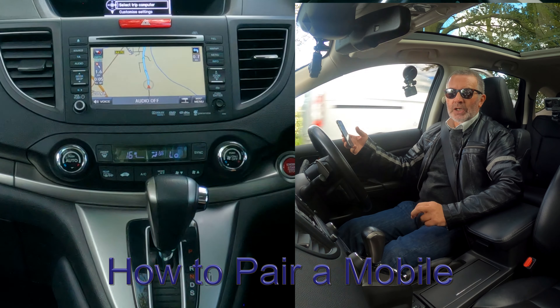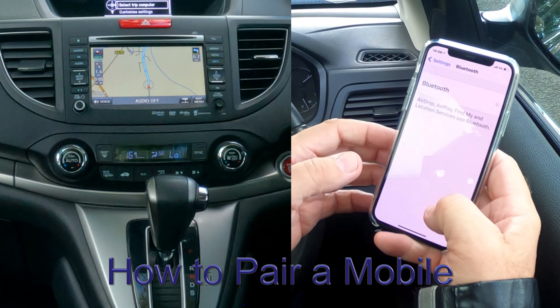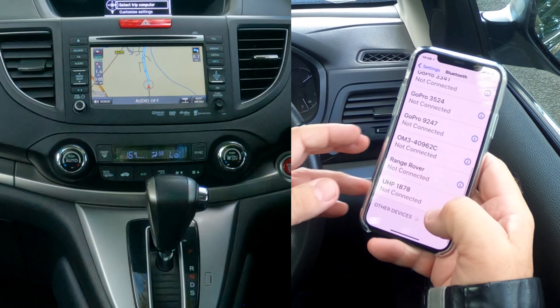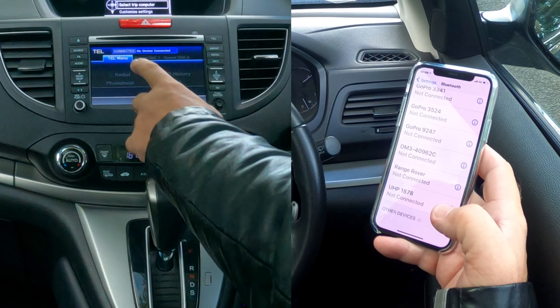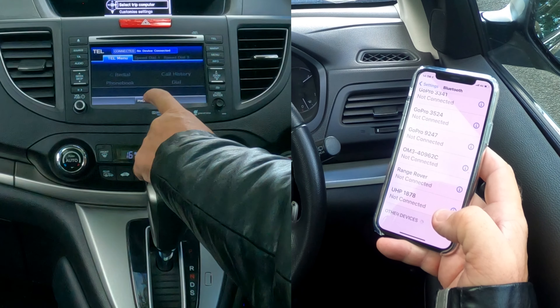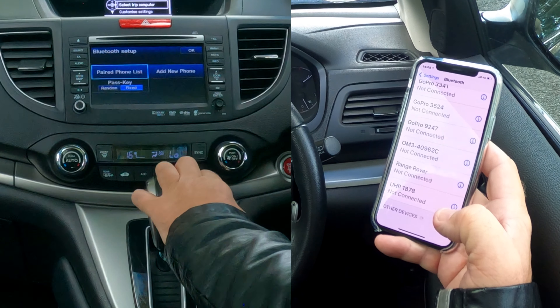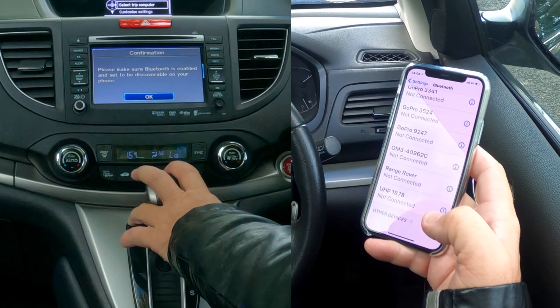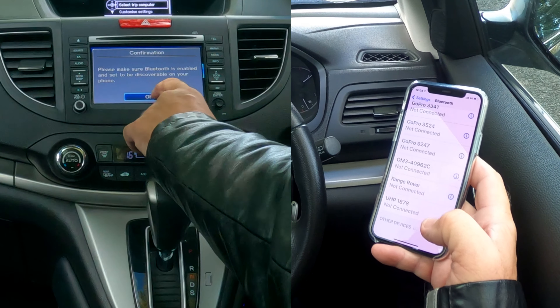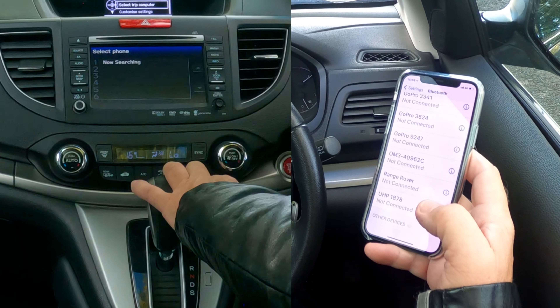I'll show you how to pair a mobile to the Bluetooth audio system in this 2014 Honda CRV. First, make sure Bluetooth is on. Over to the audio system — click on telephone, telephone menu, and phone setup. Click on phone setup, Bluetooth setup, paired phone list, then add new phone. It says 'please make sure Bluetooth is enabled' — it is, so we'll click OK. It's now searching.